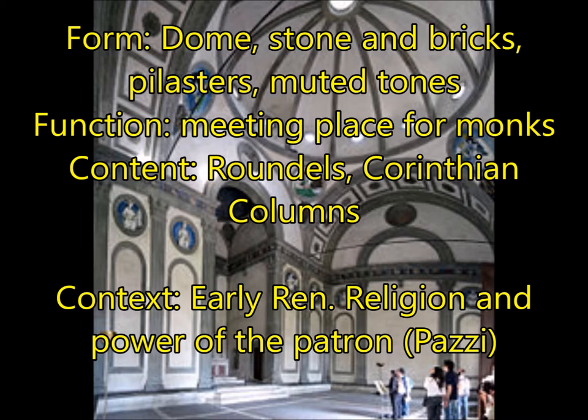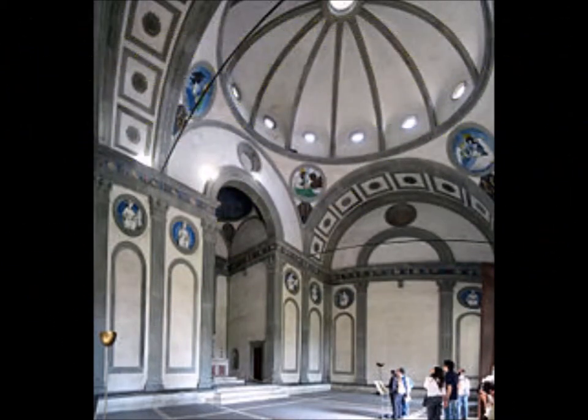The Pazzi Chapel also has Corinthian columns, but they're not actually columns — they're pilasters, which are decorative instead of being used for holding weight. For context, this is the very early Renaissance, with religion and the power of the patron — the Pazzi family — hence the Pazzi Chapel.